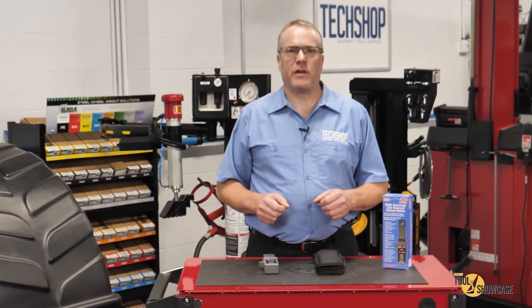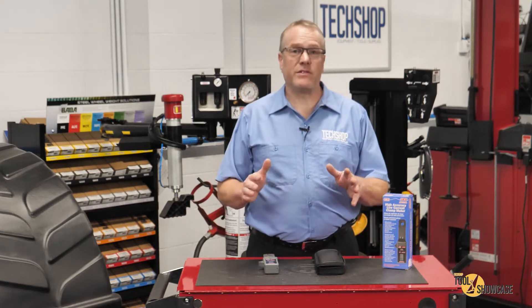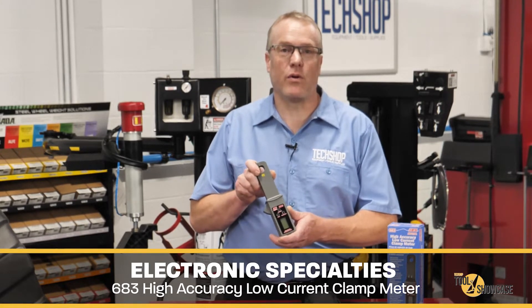When it comes to accurately measuring current flow, which is a priority for today's technician, old methods simply aren't acceptable. We depend on modern tools, such as what I have to show you today — the Electronic Specialties Model 683 High Accuracy Low Current Clamp Meter.